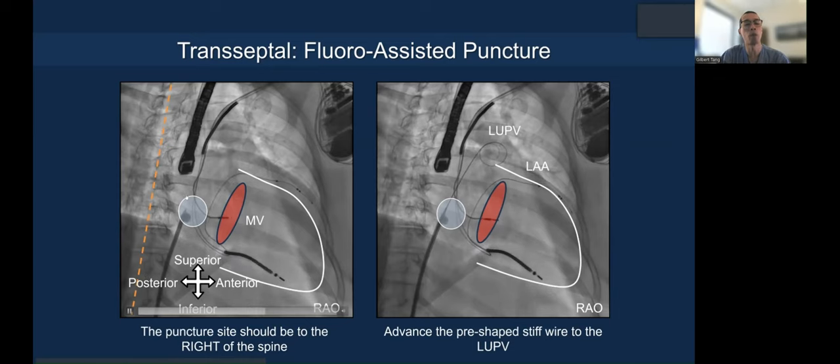You can see the wire go straight to the left upper pulmonary vein. If the curve looks a little different, the left atrial appendage is nearby, and sometimes the wire may end up in the left atrial appendage.